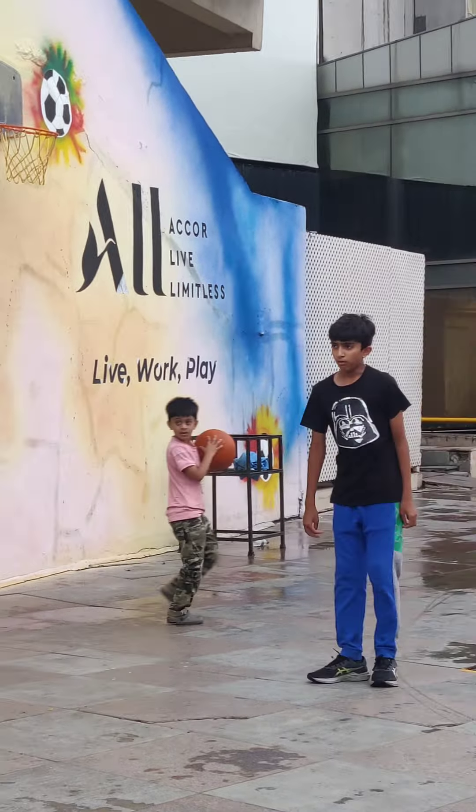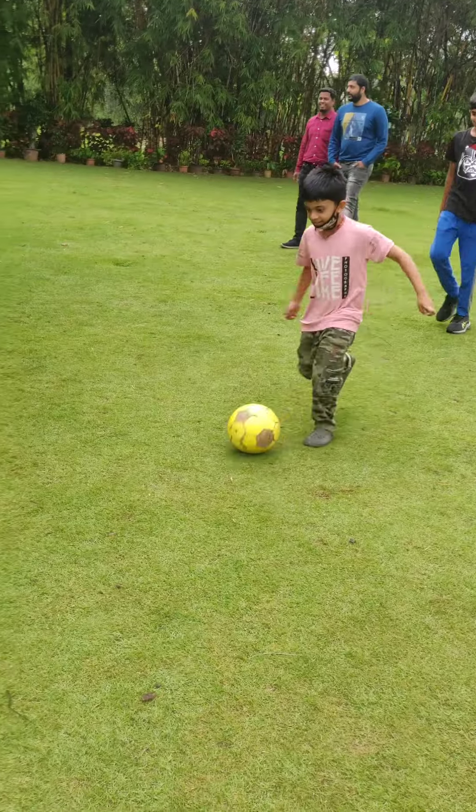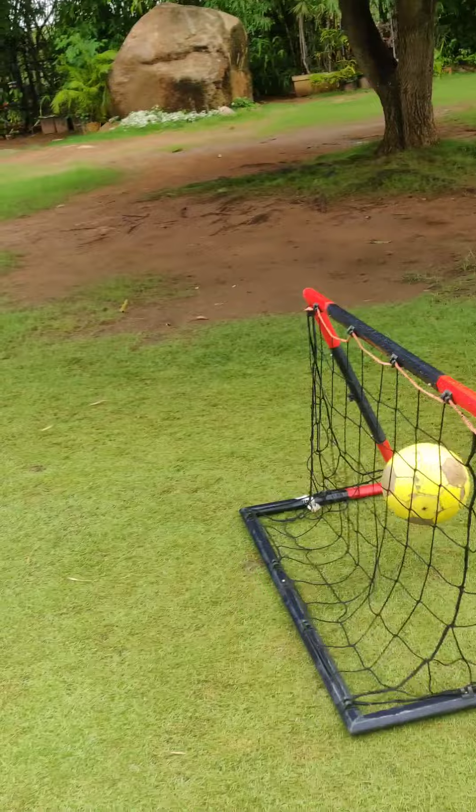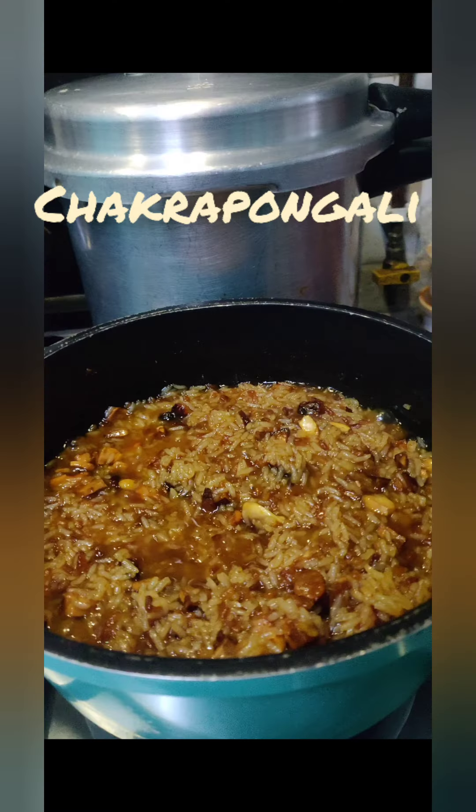My daughter Harshita was playing basketball today. She wanted to try it and ball games are actually of great interest to her. I recorded these precious moments. She was playing alongside kids of the same age group and really enjoyed it.